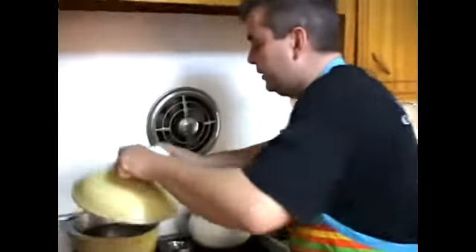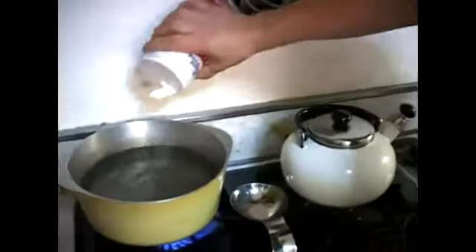Add some salt to our water to give it flavor for the shrimp. Just a nice little amount of salt.